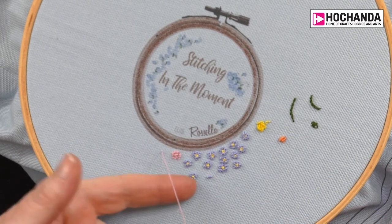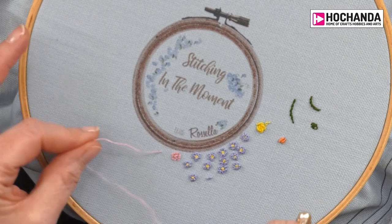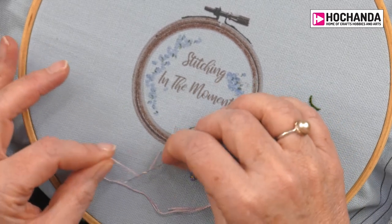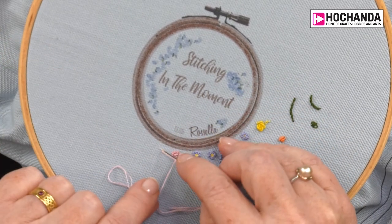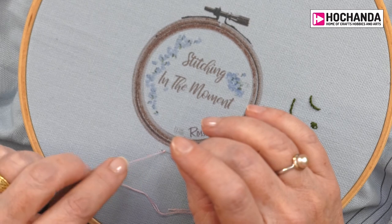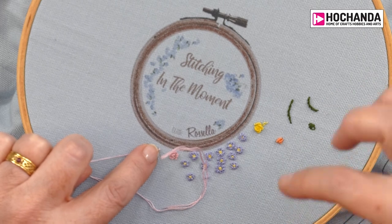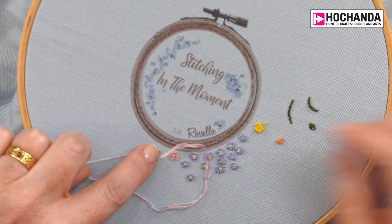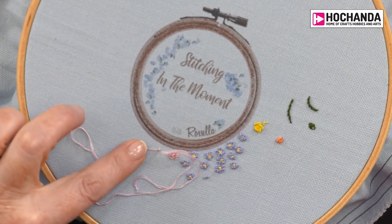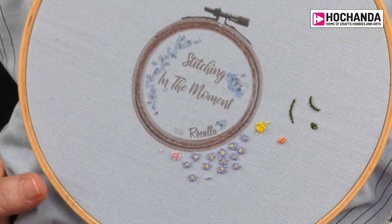I'm going to bring my needle up — I'm right-handed. With my left hand I'm going to pull the thread to the side quite gently, then wrap my needle under that thread a couple of times. Then I'm going to put the needle back down in the fabric close to but not in the same hole. If you find it goes straight through your fabric it's probably because it's in the same hole. I keep the thread taut to the needle whilst I pull it through.